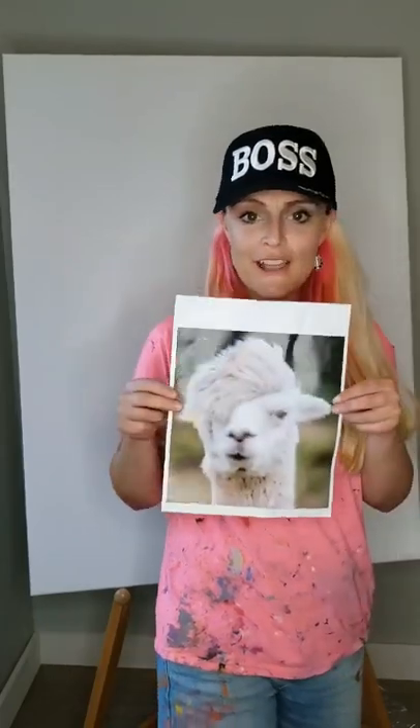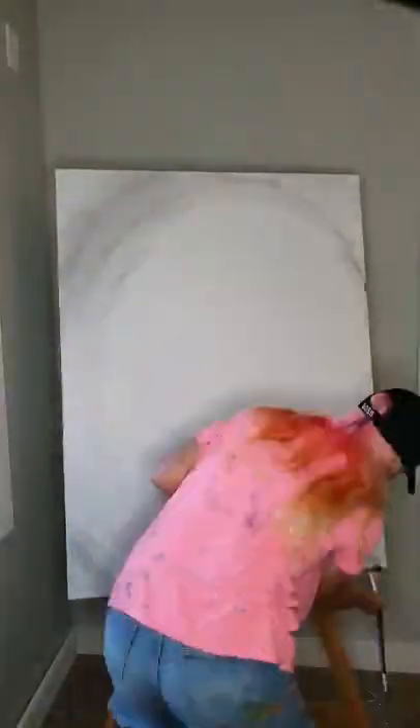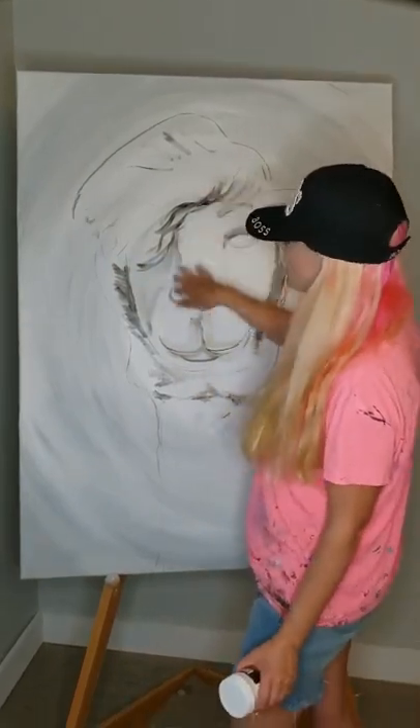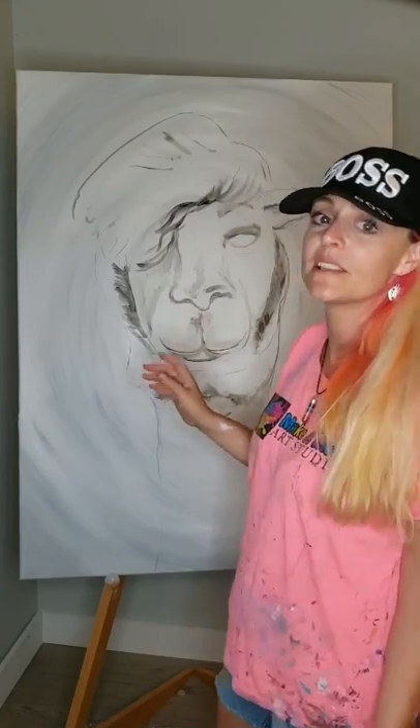I'm going to do the background with grey tones and then build up to some really colourful, fun texture. I'm inspired by this guy. Here we have the layout of the Llama — he's just basically shaded in and blocked in where I'm going to place him. It's really for placement purposes at this point.